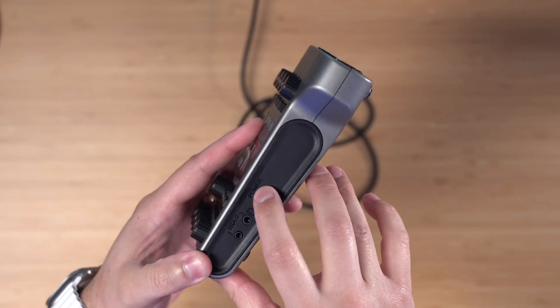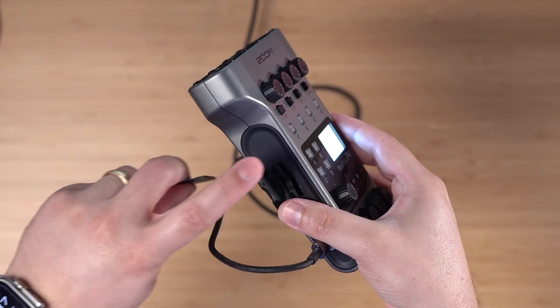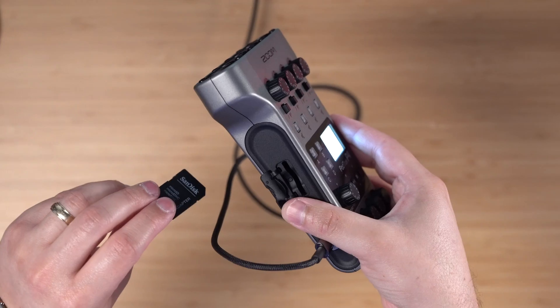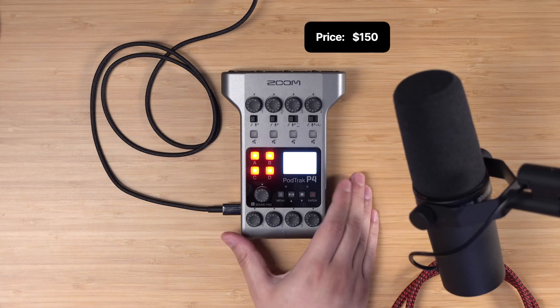I'm going to plug it into my Mac using that port and a USB-C cable. On the other side you'll see the power button — click and hold that for a moment and the audio interface turns on. There's also an SD card slot on the left side, which is useful for recording multiple microphone inputs and even using it with Riverside for hybrid recording. It takes a full-size SD card.